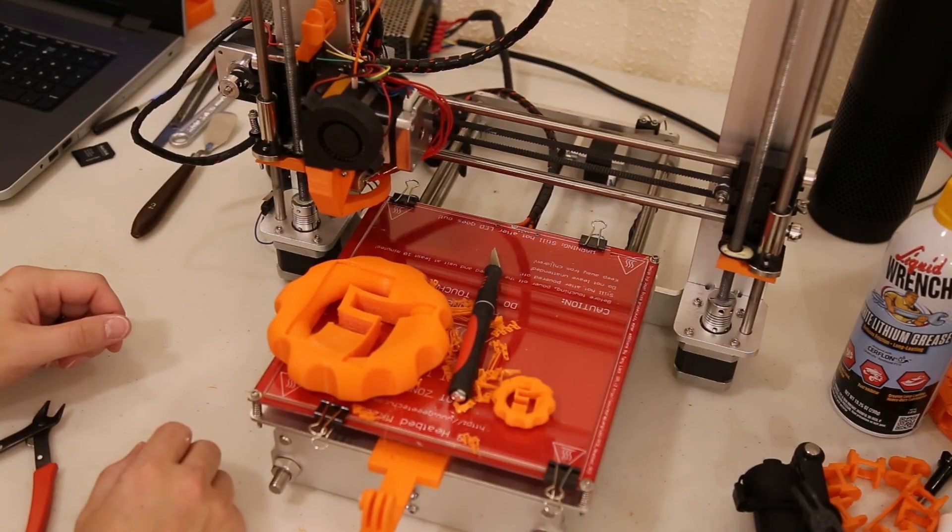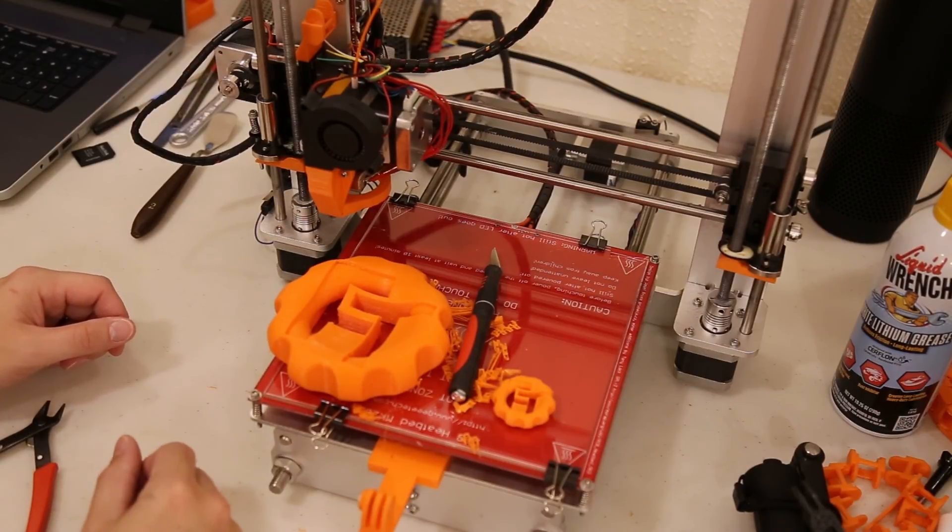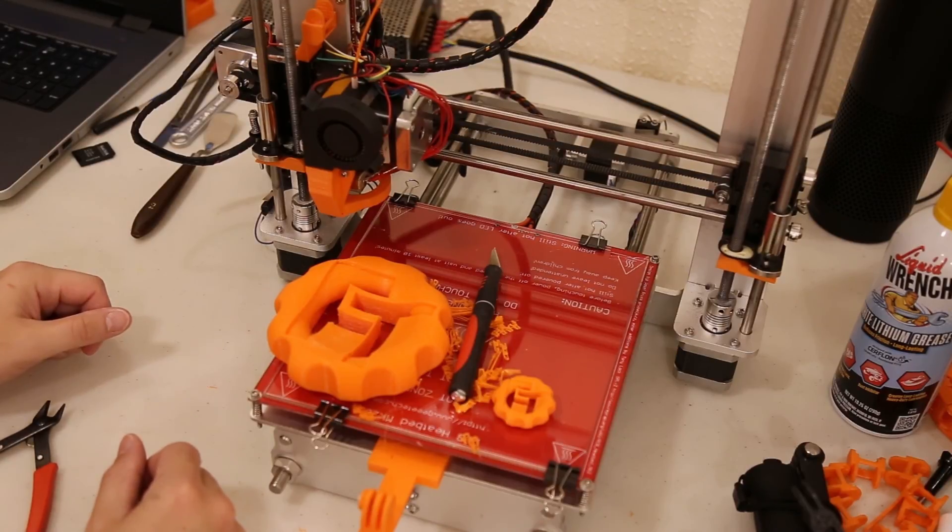I've added parts to it and I'm going to be adding a cable chain here real soon. Subscribe and make sure you get all the updates. Take care.